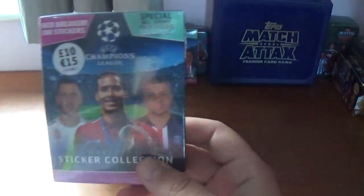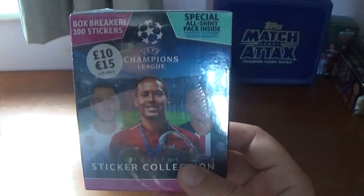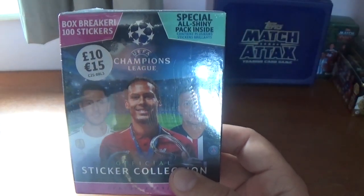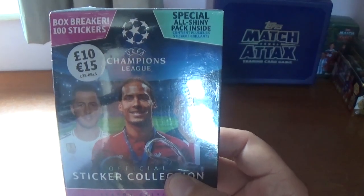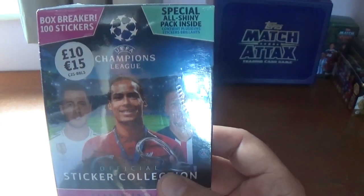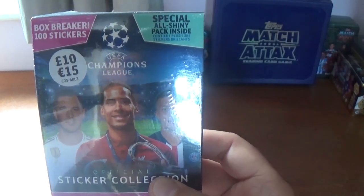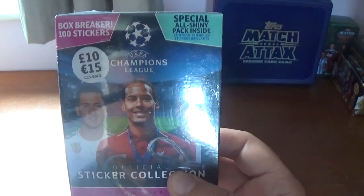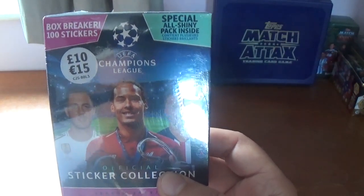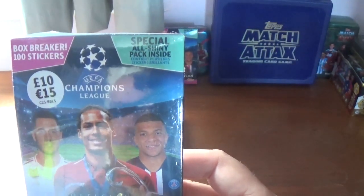Now we have two of these box breakers. They are an equivalent to a little mini box. They cost ten pounds or fifteen euros and are available from WHSmith and online on the Topps.com website. They come with a hundred stickers in each box, made up of ten packets of ten stickers per packet, and inside you get a special all shiny pack.